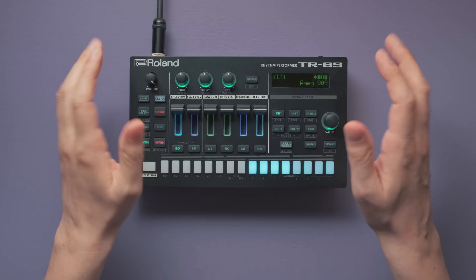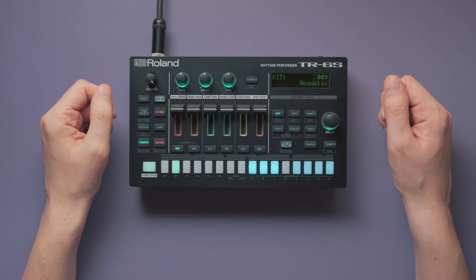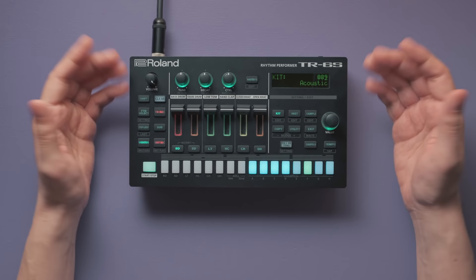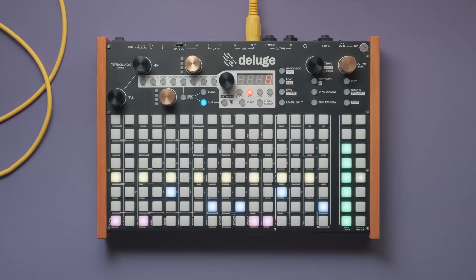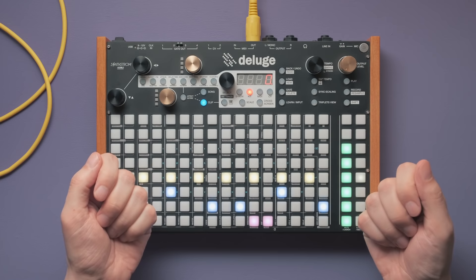If we simply switch to a drum kit with samples of acoustic drums, this doesn't really sound convincing. The TR6S can only take us so far, so let's switch to a different machine. I've already programmed the exact same pattern on the Deluge, which sends the notes via MIDI to a drum plugin on the computer — Addictive Drums 2.